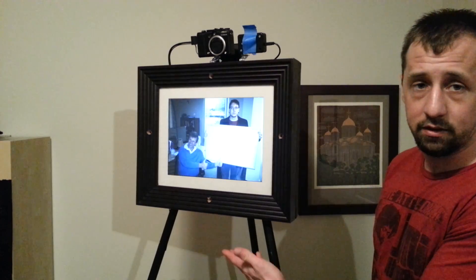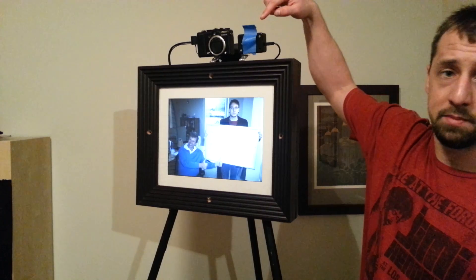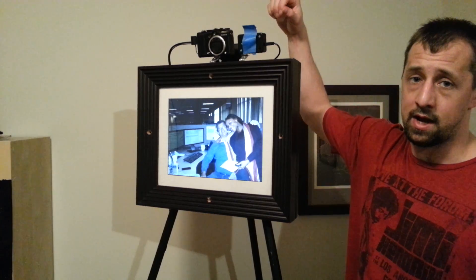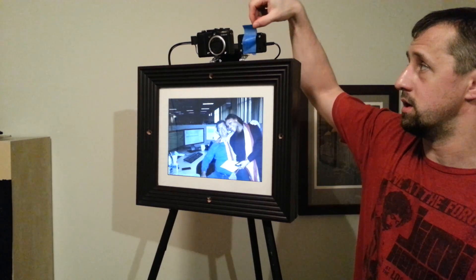It's flipping through pictures every 10 seconds. I have a piece of blue tape on the PIR sensor right now because I wanted to show it in photo frame mode before showing you what it looks like when it switches over to photo booth mode.